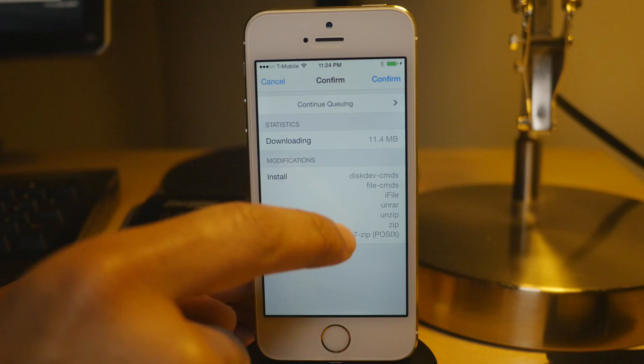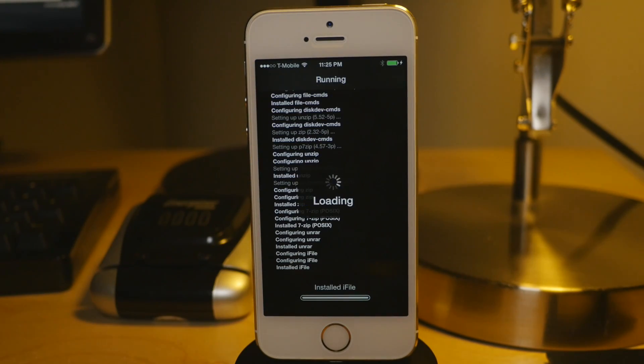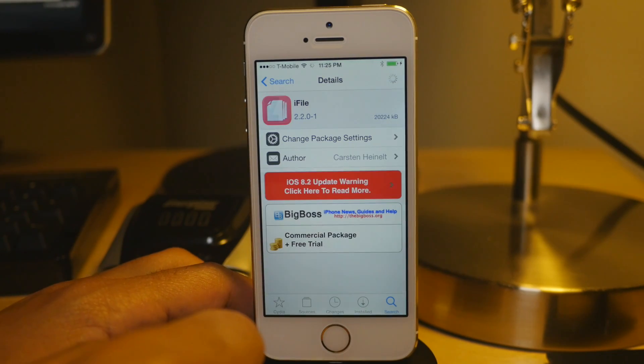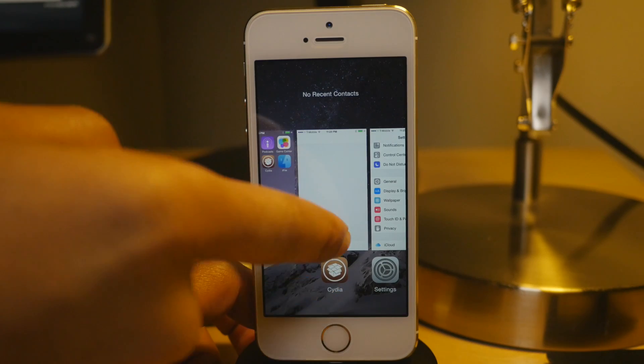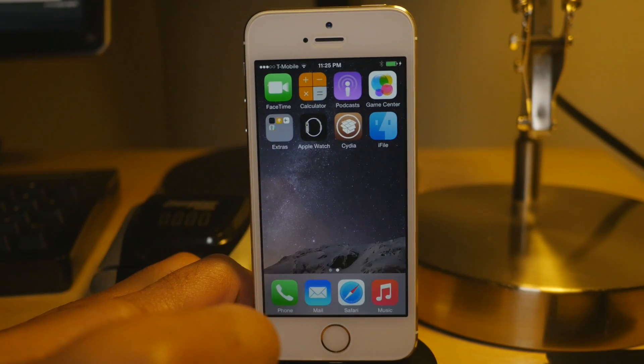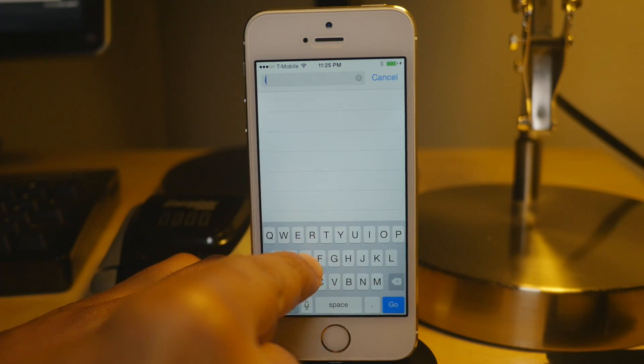What you need to do is go into Cydia, download iFile, and install iFile, because you need that to install this deb file that we're going to get from iDownloadBlog's website. Kill Cydia after you install the iFile package. Make sure you kill Cydia.